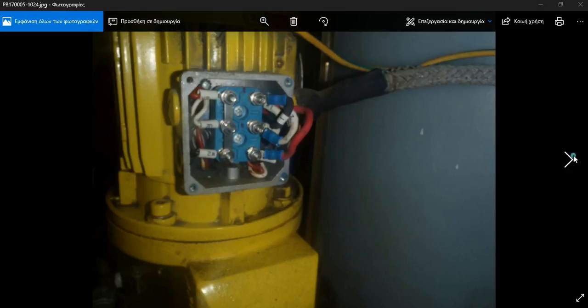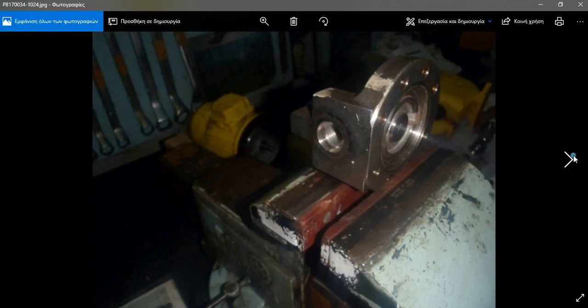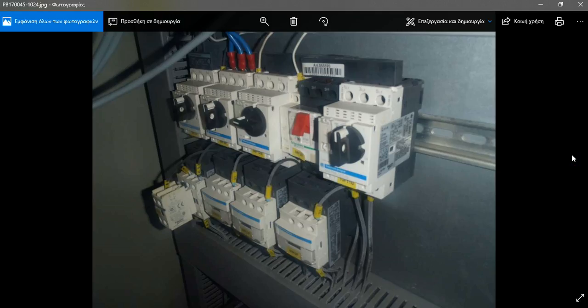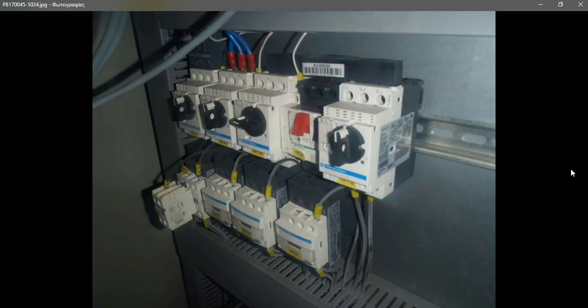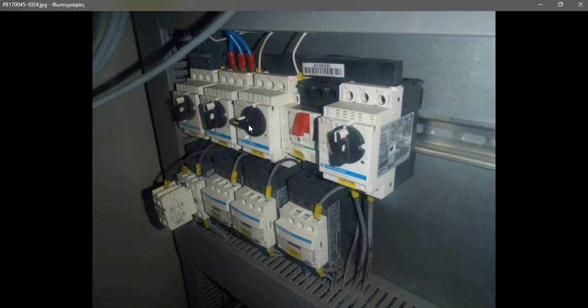First of all, we need to call the electrician to close the power. We go to the boiler panel — the computer in the engine control room — and from the pump overview we switch off this chemical dosing pump. We also switch off the switch located on the top panel of the boilers.